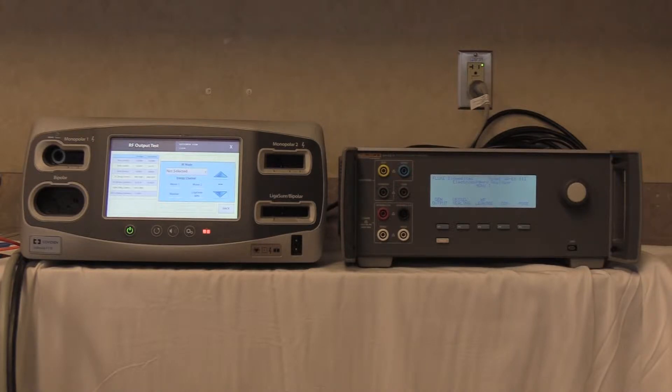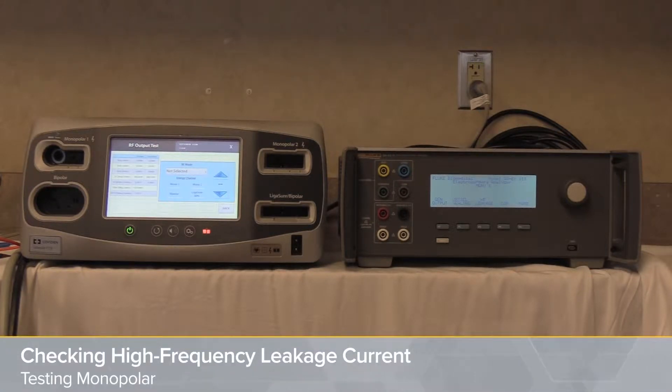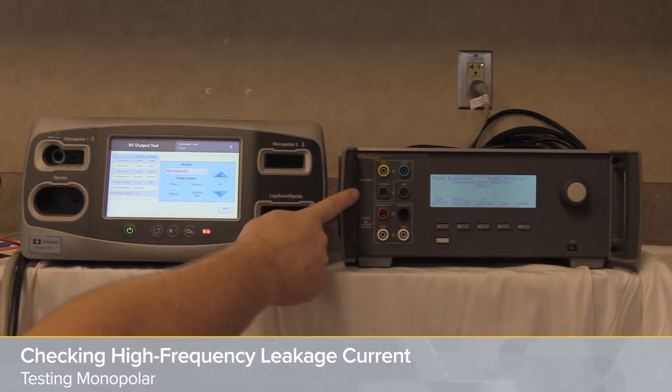Checking the monopolar high frequency leakage current of the Medtronic Cavidian ValleyLab FT10 using a Fluke Biomedical QAES-3.